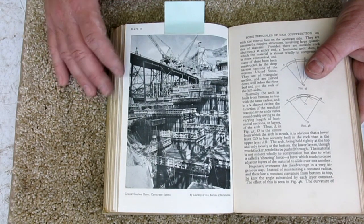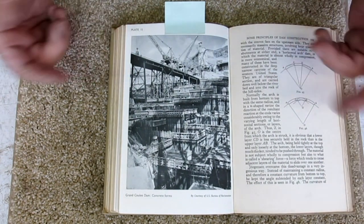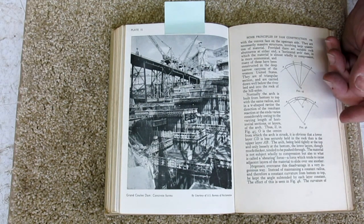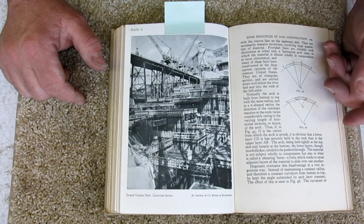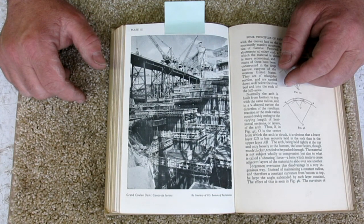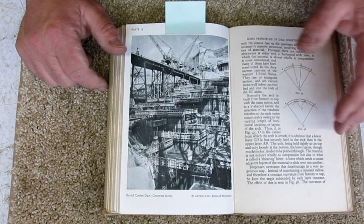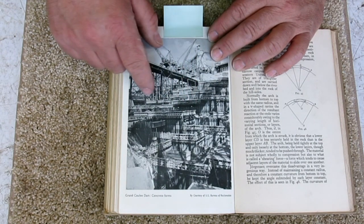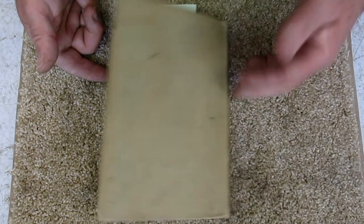The Grand Coulee Dam is a monster dam up in Washington. For folks who live up that way or are traveling through, I believe they give tours of the innards of the dam. They have one of the largest standby bridge cranes in existence in there — I think it's rated at almost 400 tons on the main hook and has an auxiliary hook at around 250 tons. This picture shows all the forms and concrete that they had to pour in sections. Pretty neat stuff.